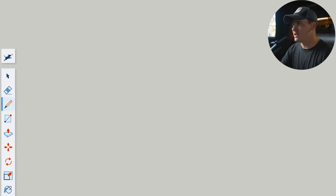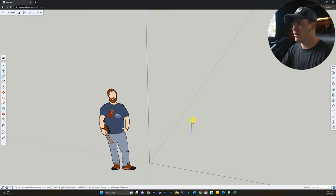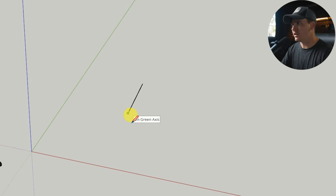So the next tool I want to talk to you guys about is the line tool. If you come over and click this pencil, this allows us to draw lines. If I click once and then start to move my mouse, it's going to draw a line. Right now it's on the red axis. If I push up a little bit, it goes more freeform. If I go this direction, it's on the green axis. And if I go up, it will be on the blue axis, which allows us to draw a vertical line. I can click and drag, click again, it creates a line, and if I continue going and close the shape, I've created a box.